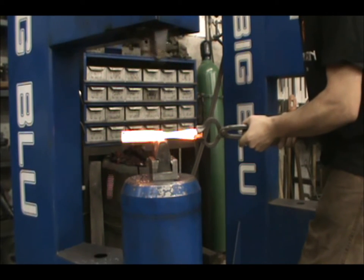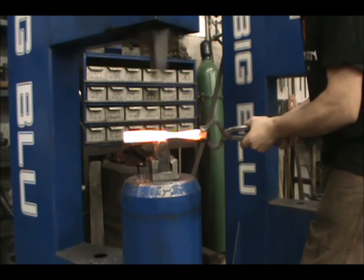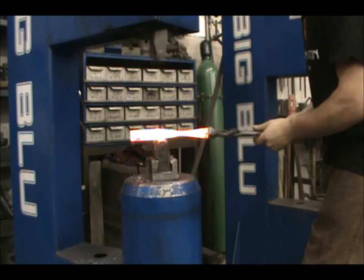Next, you draw the reverse taper, forging downhill and towards you into the neck. At no point should you forge uphill in this exercise.